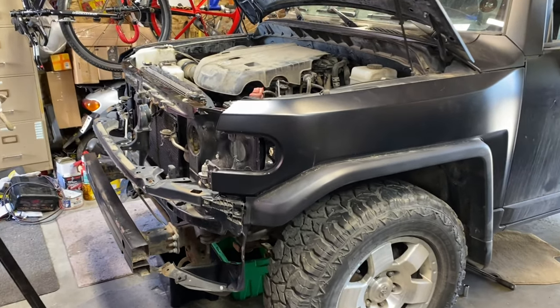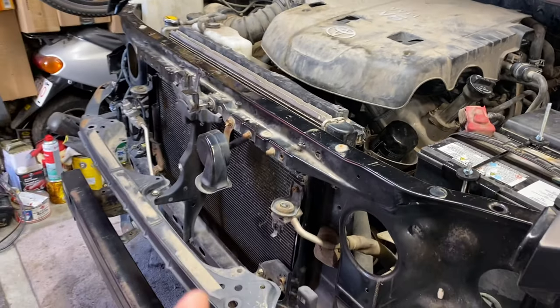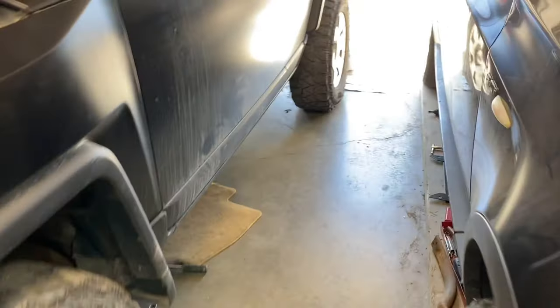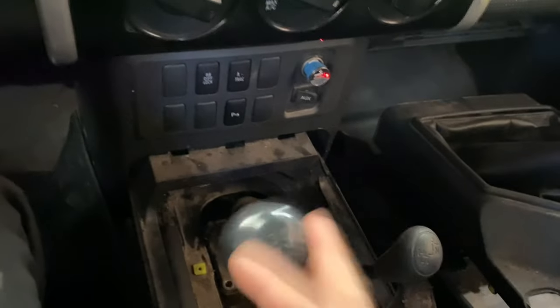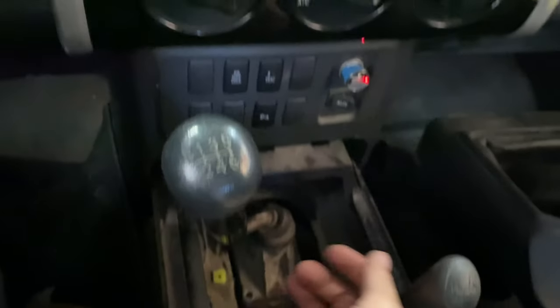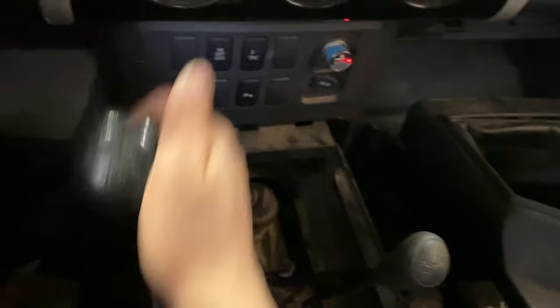The engine is done and running good. I just have to reinstall the front bumper, front grille, headlights, and signal lights. I got the transmission back in, but I have some bad news — all forward gears work fine, but as soon as I put it in reverse and slowly let go of the clutch, you hear that grinding noise.